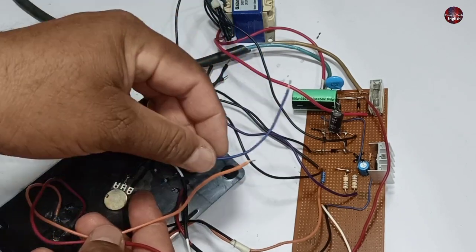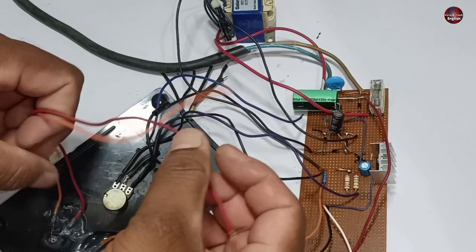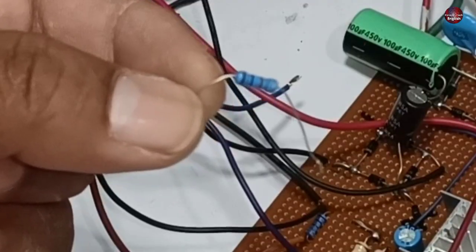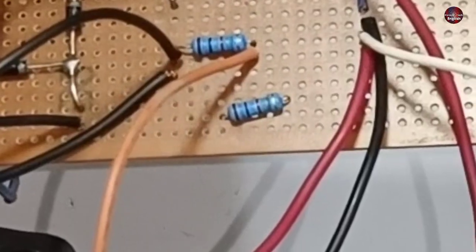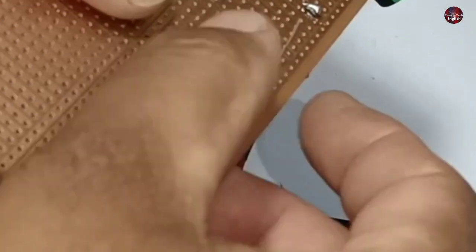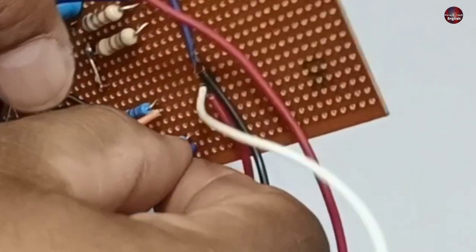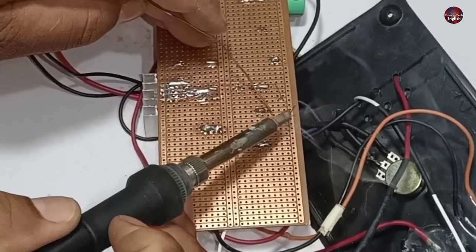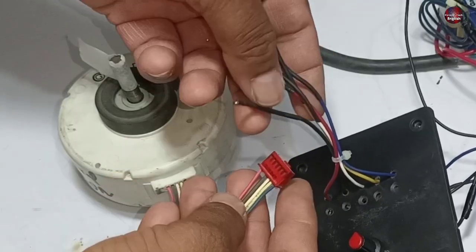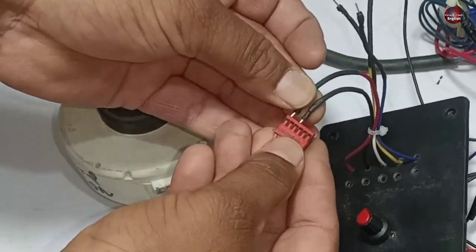Now three wires are left to be connected — two are of LED, and the other is the feedback wire of the motor. The positive wire of the LED will be installed with 15 volts. Next, I will use this 1000 ohm resistor and install it here on the board. I am ensuring that the pins do not interact with the other components. Now I will install the feedback wire of the LED and the motor on each side of the 1000 ohms resistance. And this way, all our connections are completed.